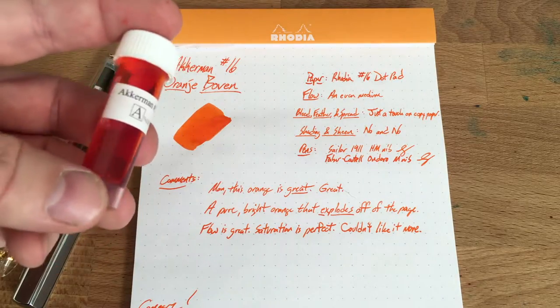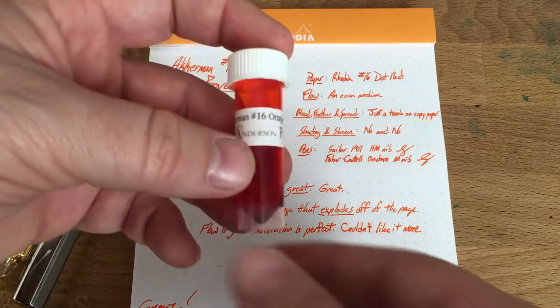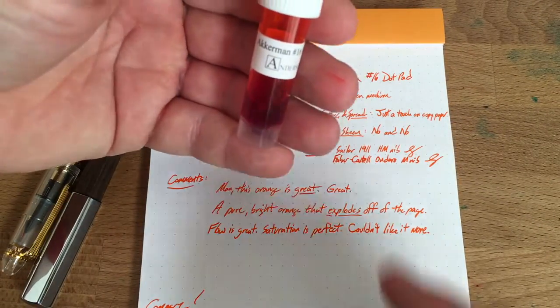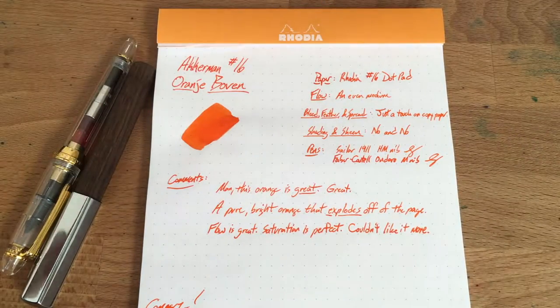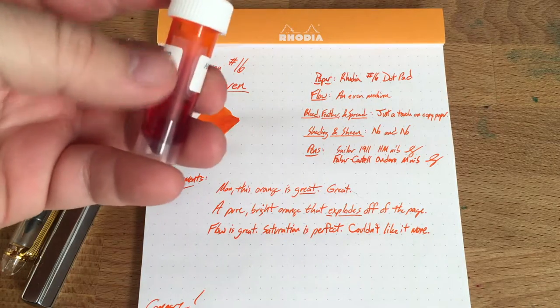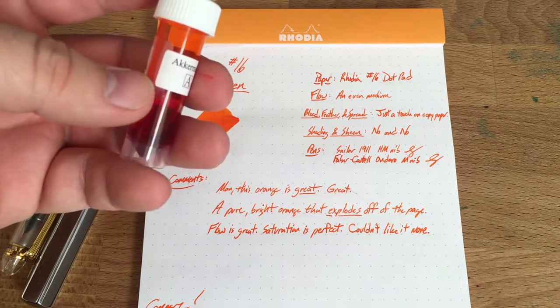I don't have any bottles of it yet but I might have to make my first bottle purchase of this, because this is an ink that I just love. Let me check how much I've got left — maybe a mil or so. It coats the pen very nicely but I don't think there's going to be any problems cleaning this out.